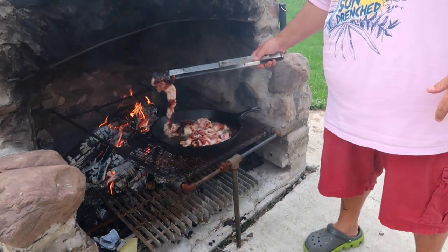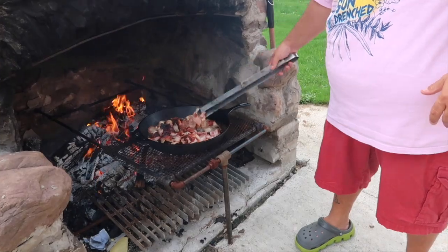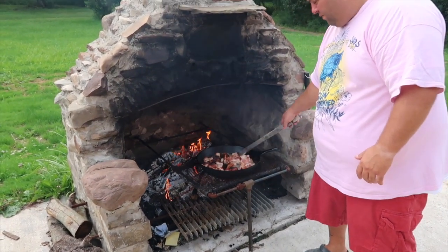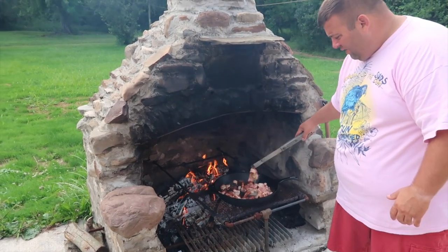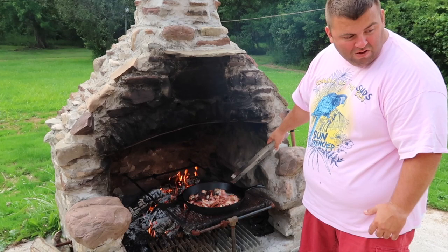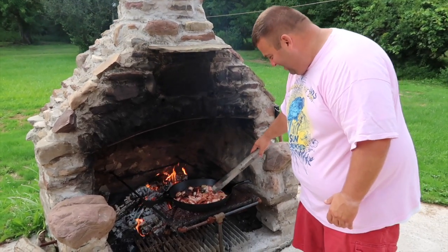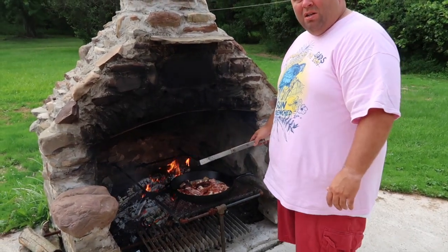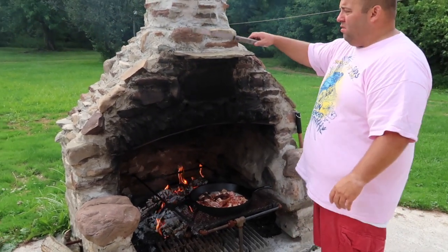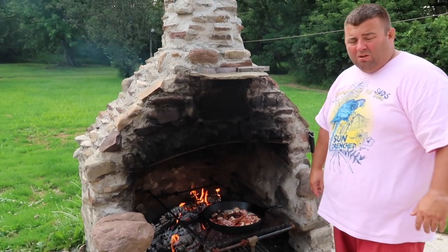Look at that — burnt! Guys, if you can smell the bacon through the computer please crush the like button, subscribe, hit that notification so you know when I'm uploading videos. Comment below and let me know if there's something you want to see me cook. I like cooking outdoors, so keep it outdoors.